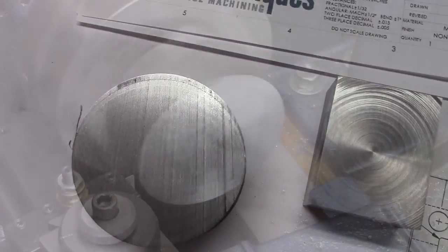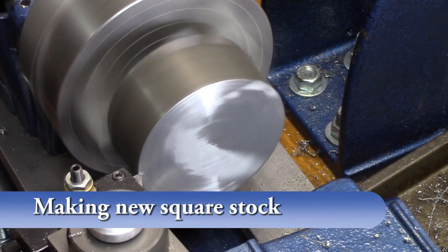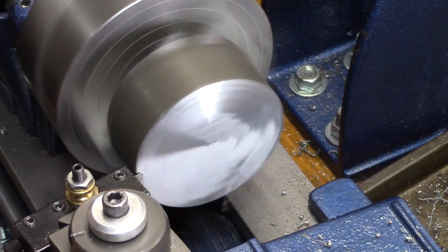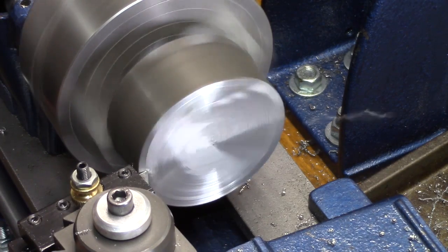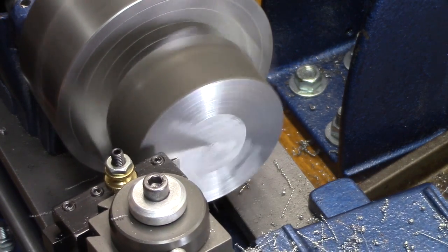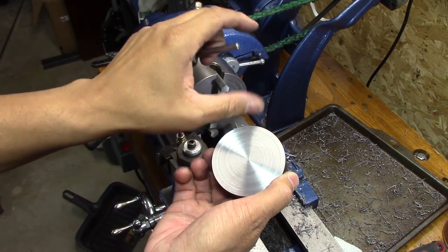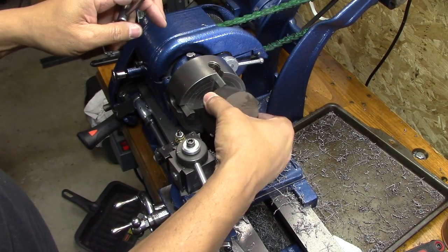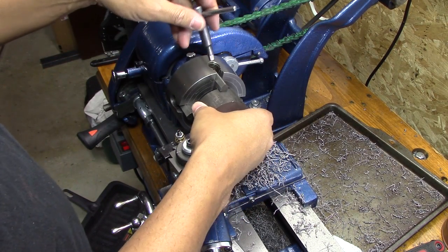The first time around was the failure and I didn't show a lot of that, so this is basically how I made that square stock. The first thing I needed to do was get both sides of the round stock flat, and once that was flattened to the right dimension I could figure out how to get it squared off.